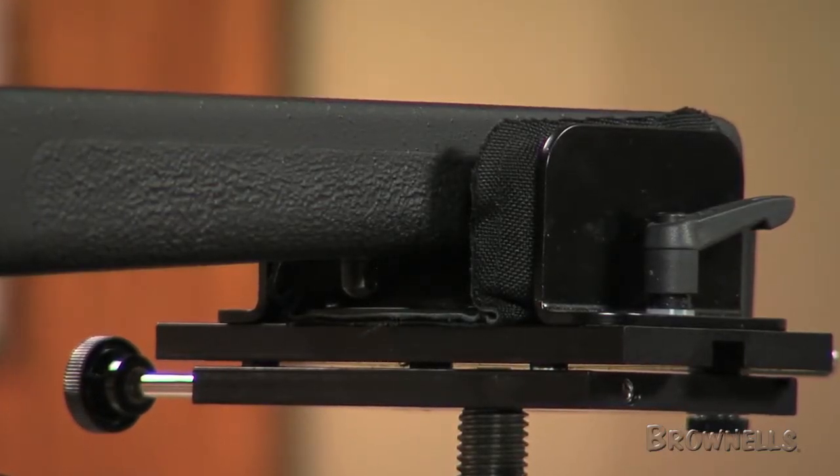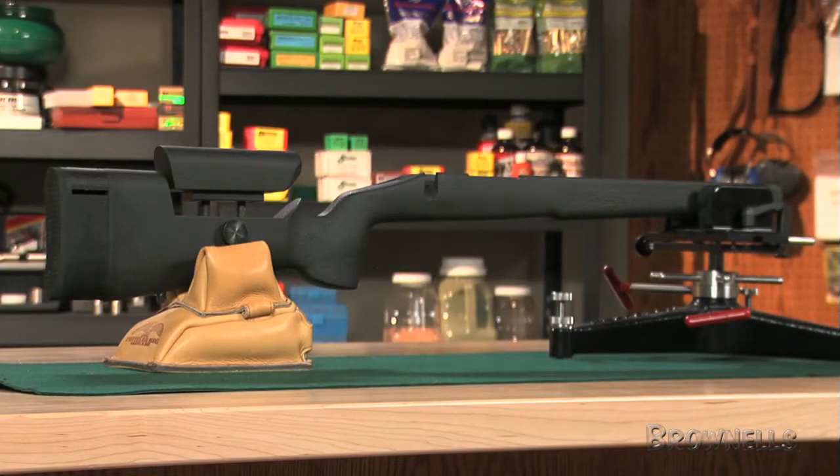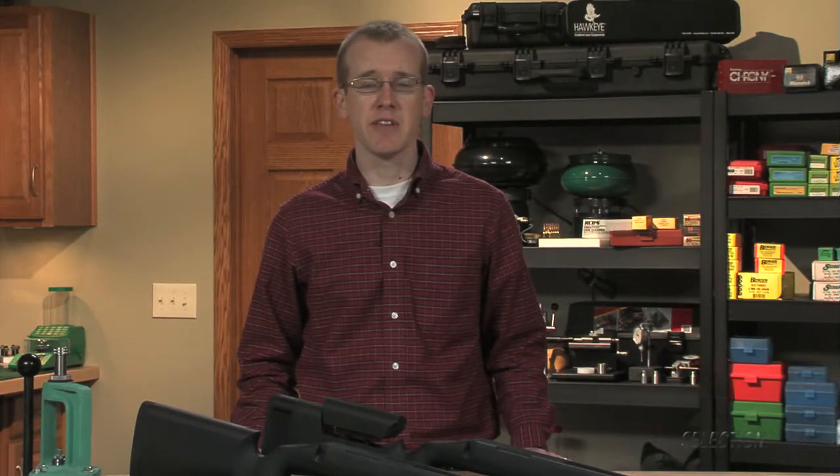The forend is .312 inch shallower than the A2 from top to bottom, providing a more stable platform for shooting off sandbags or a pedestal, and the stock is also filled slightly lighter than the A2.